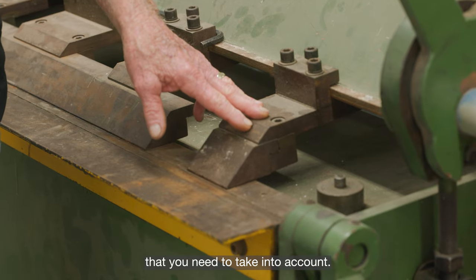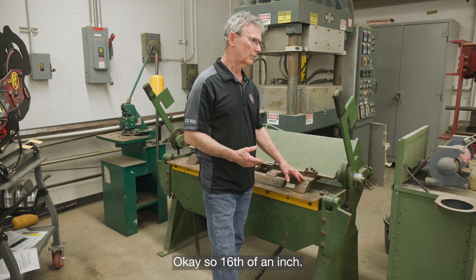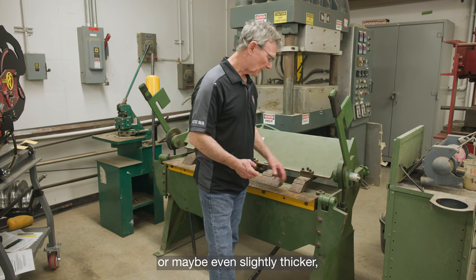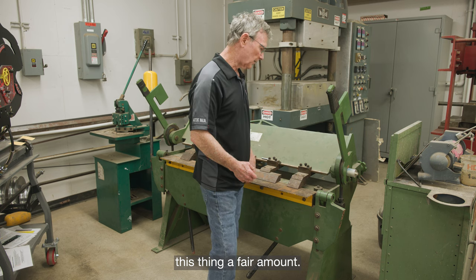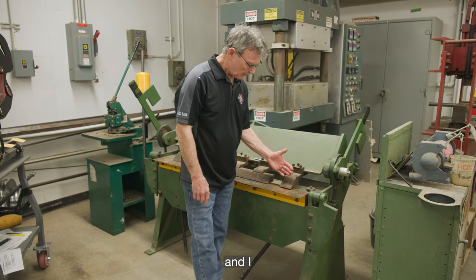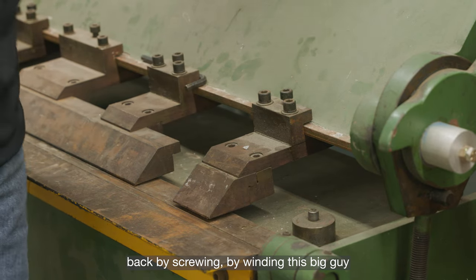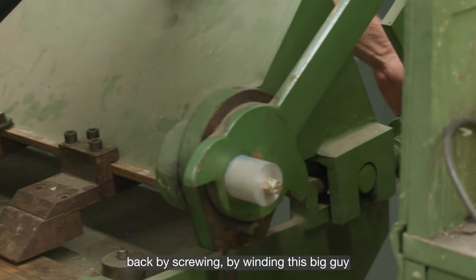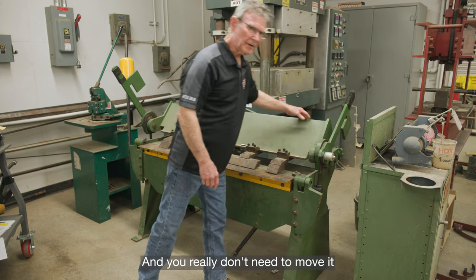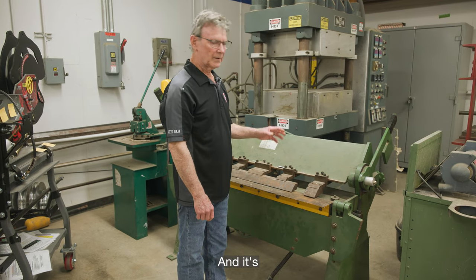The material we just bent was 0.062 — so a sixteenth of an inch. If I want to do something that's an eighth inch thick or even slightly thicker, I need to adjust the machine a fair amount. On the back side there are a couple of screws that need to be loosened, and I can slide this whole piece back by winding this big adjustment knob right here. You can actually see it moving backwards, and you really don't need to move it a whole lot — just a very small amount.